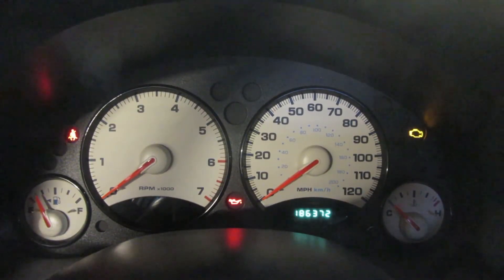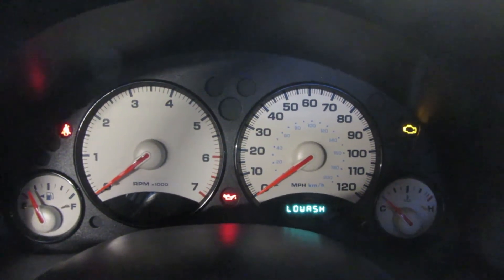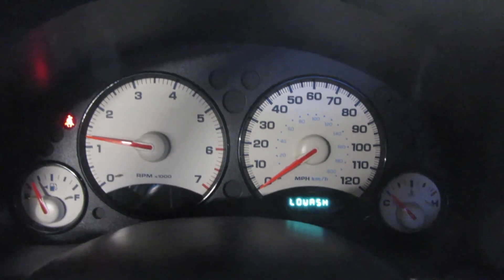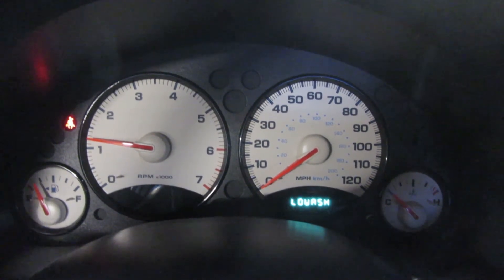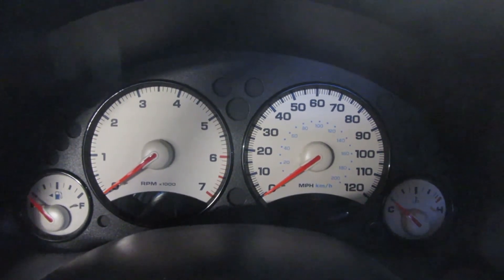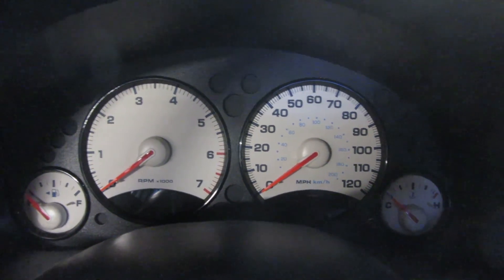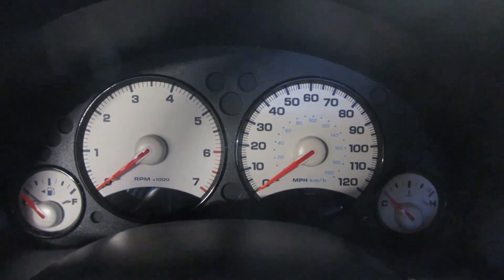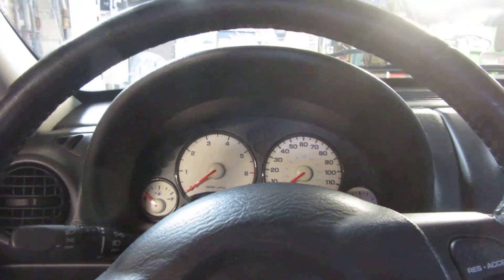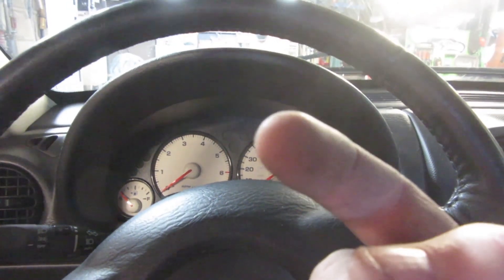Let's turn the key and see if that light goes out — make sure we're in park. There you go, no oil light! So yet again, if I have any problems down the road, you'll be among the first to know. Thanks for watching Junkworks DIY Garage, where I'm proud to say I'm a jack of all and obviously master of none. You all have a good one.